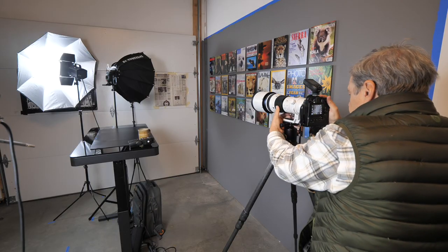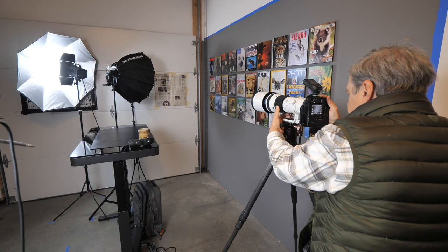In a situation like this, we don't want to rely on ambient light inside the studio — it's not all that bright, and even with image stabilization it could give you some movement. Using flash makes sure that there is no movement whatsoever.